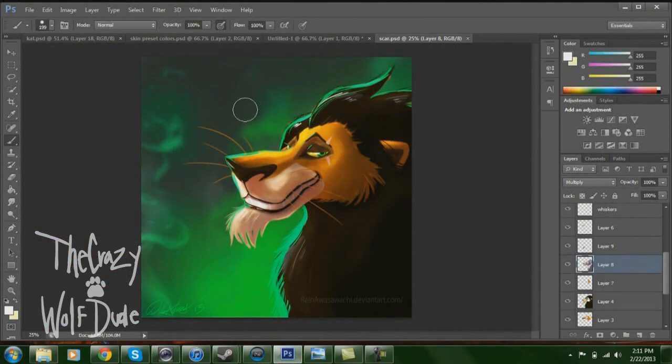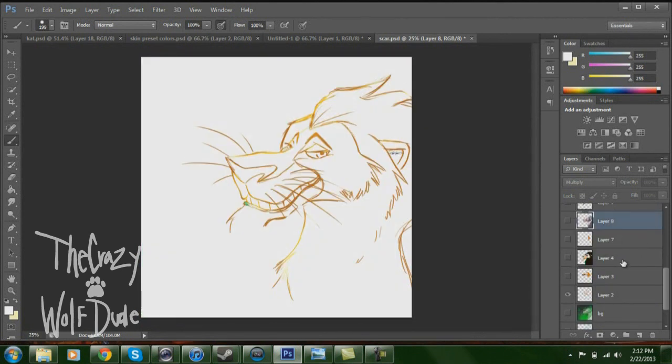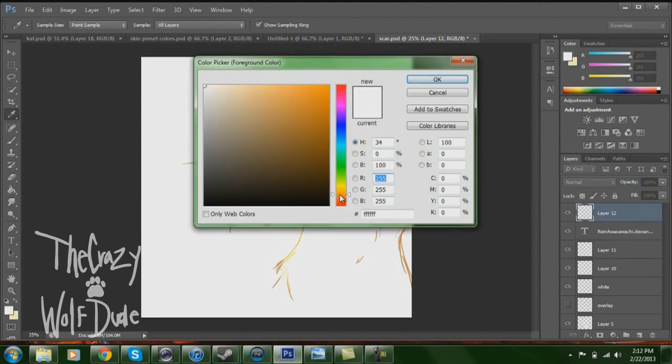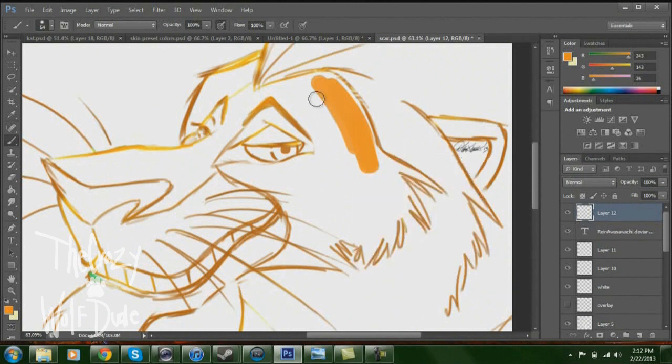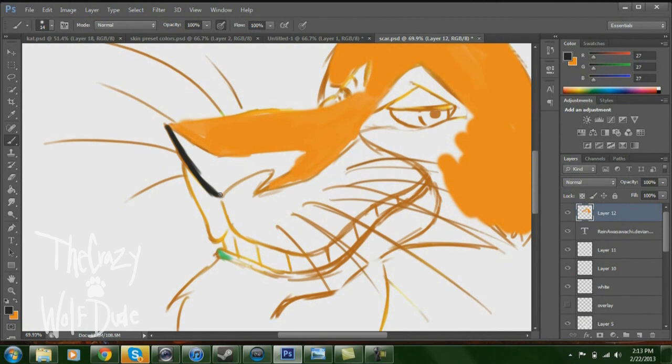We're gonna be learning how to blend colors and shade today, as a request from one of my comments. We'll go back to this picture — it's very recent, it's obviously Scar from The Lion King. If we take away the shading, that's pretty much what you have. We'll go to the very top layer and add a layer. We'll choose Scar's skin color, which is about this, a little darker, and start coloring. It helps massively if you have a tablet — I don't really see how I could have done this without it.